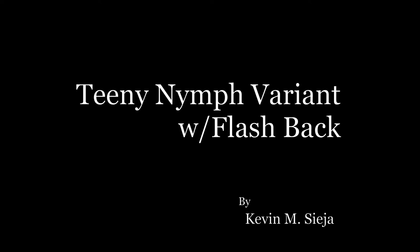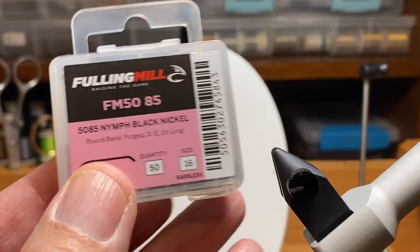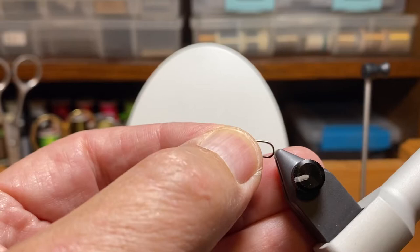Today I'm going to tie for you a pheasant tail nymph made popular by Jim Teeny. He used only one material — the fibers from a pheasant's tail — but I'm going to do mine a little different and we'll get to that here shortly.